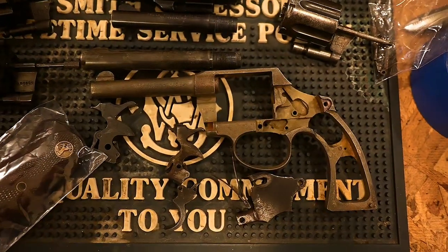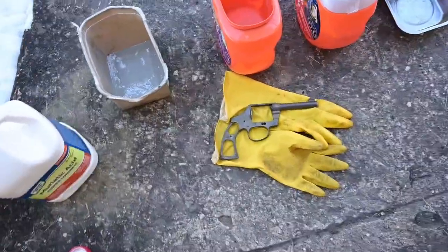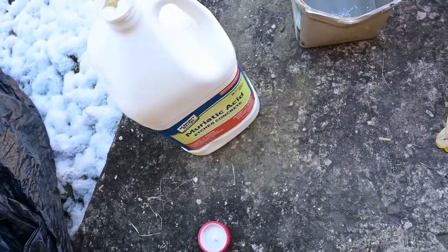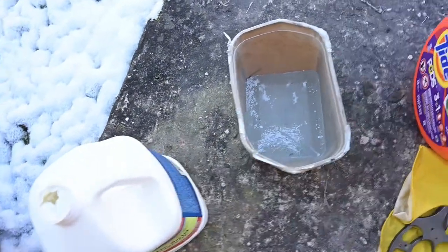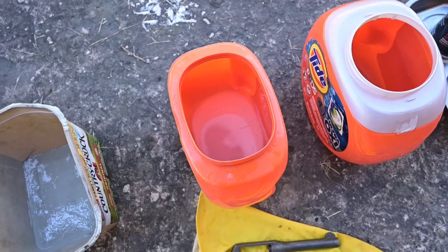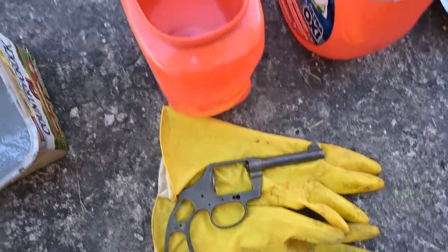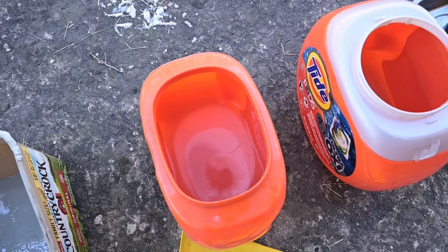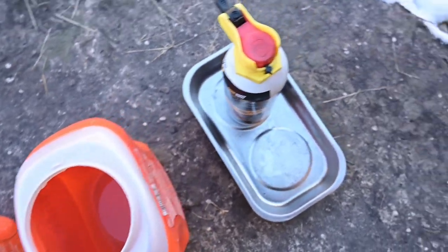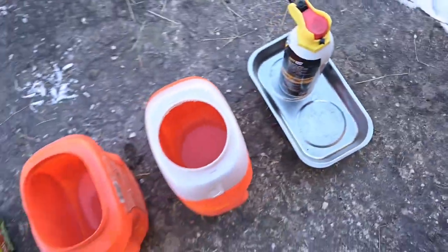Quick tutorial on muriatic acid: take your parts and put them in muriatic acid. I keep mine in a plastic bag because if you accidentally leave the lid off, the fumes can actually float through the air and get your metal rusty. Make sure you have good latex or rubber gloves. When the bluing and rust are off, dip it in baking soda and water, then regular water, and finally put some oil on the bare metal until you're ready to work it.